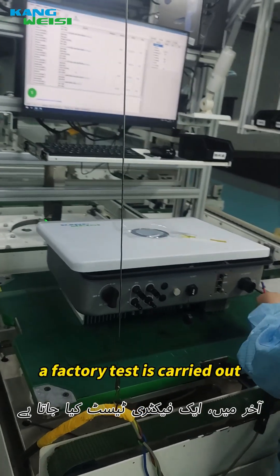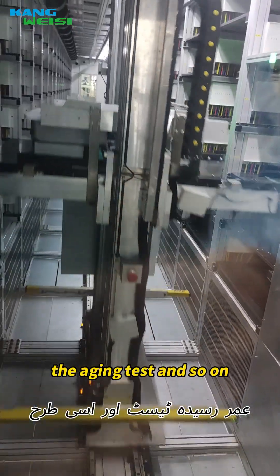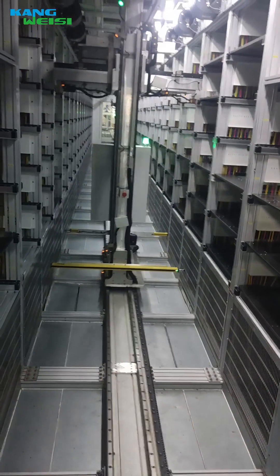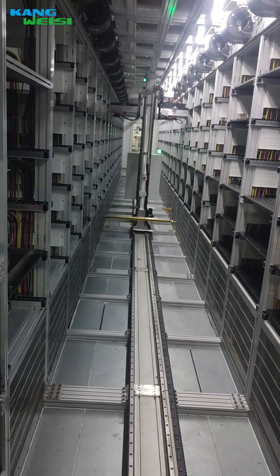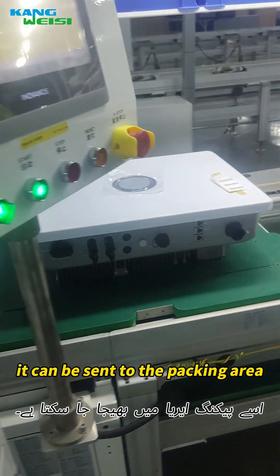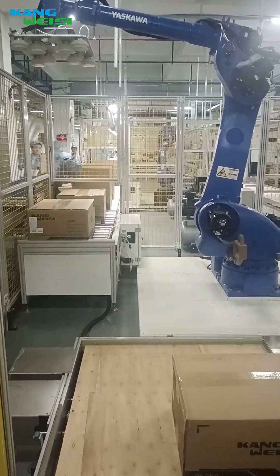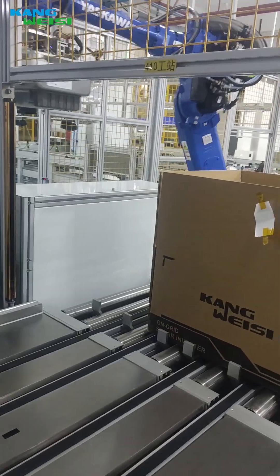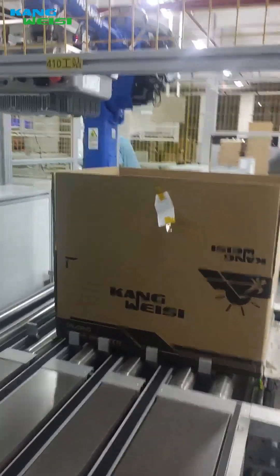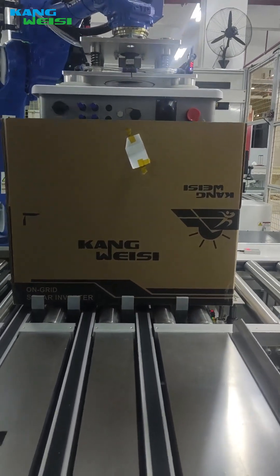The new Conway on-grid inverter is now ready. Finally, a factory test is carried out, including the ATE test, the aging test, and more. After the testing is completed, the inverter is sent to the packing area, waiting to be shipped to you. We'll see you soon.